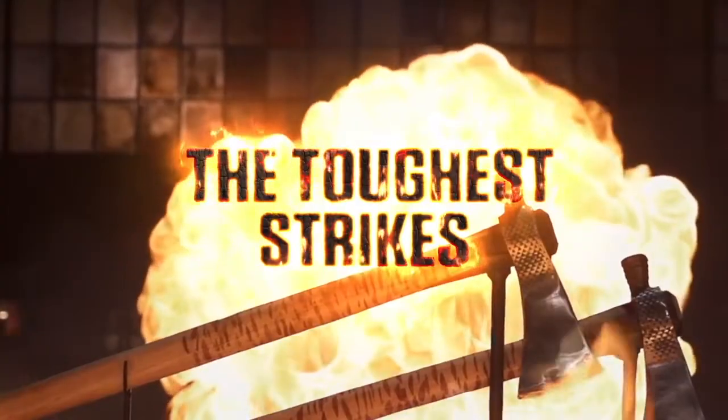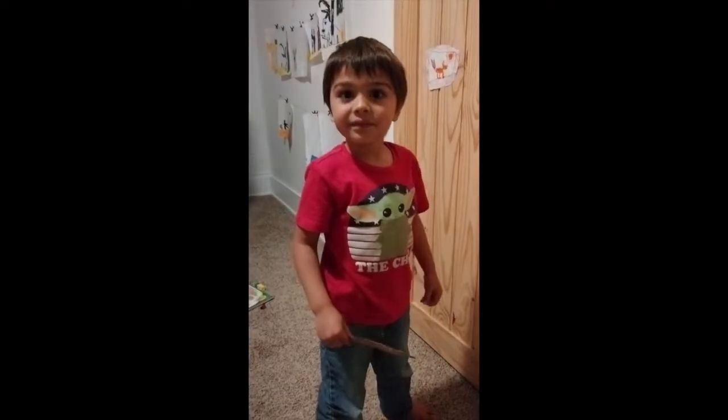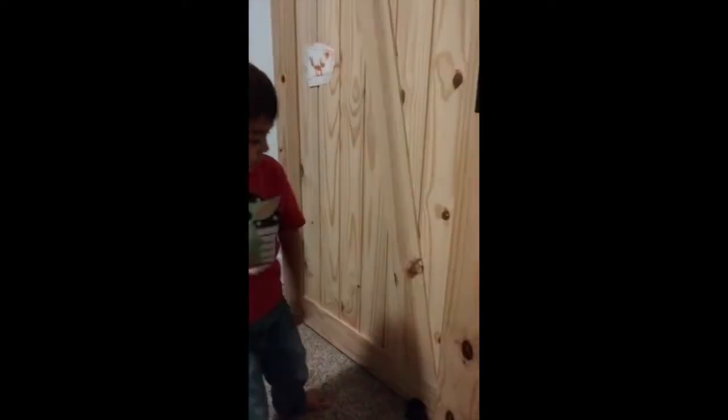The sharpest curve, the toughest strikes, catastrophic failures, and the kill test. First, the chopping test.